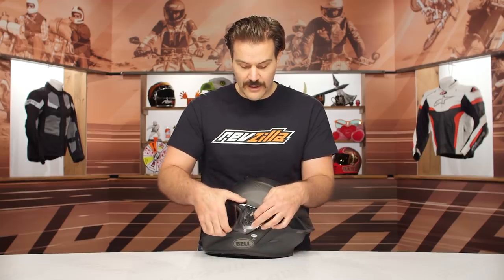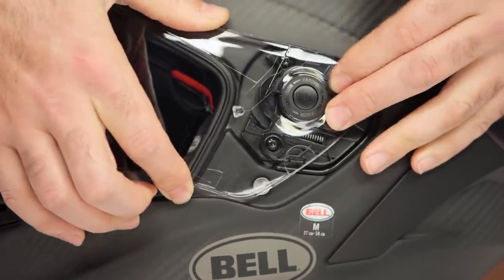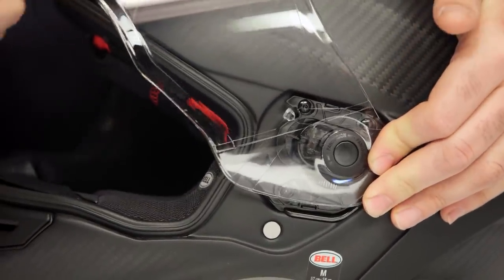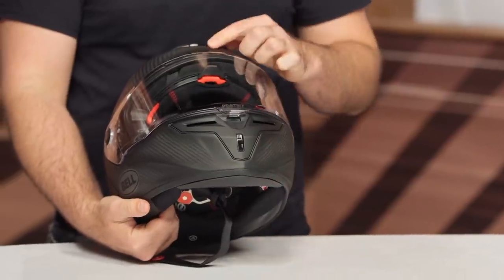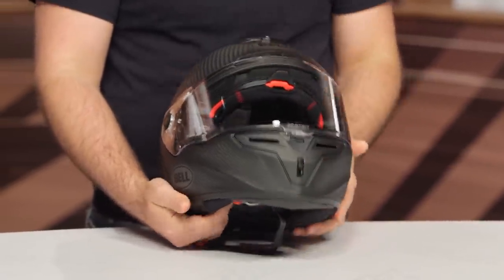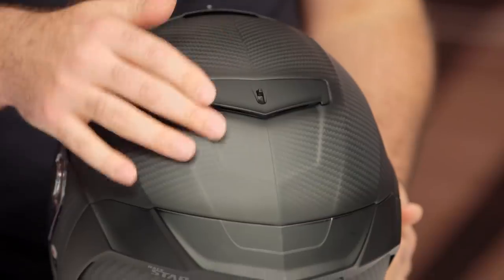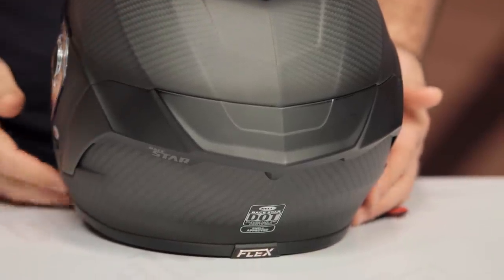To remove the visor, you simply push the button in and it slides right off. You then line it back up, push it in, and it clicks right back into place — a really easy system to use. The vents work really well with clear actuation. You've got a chin vent, a switch for the brow vent, a vent up top at the chimney, and then an active vent at the back. So you're not just relying on passive airflow — you can actually open or close that rear vent to allow air to flow through.